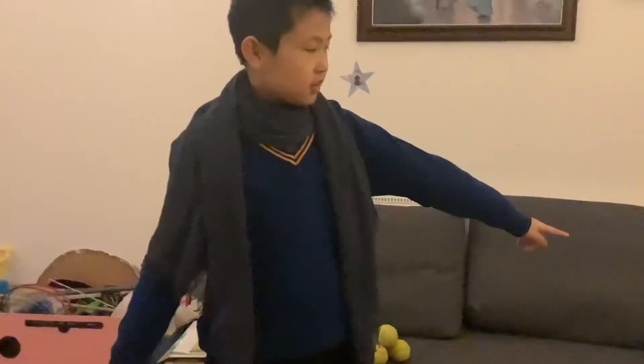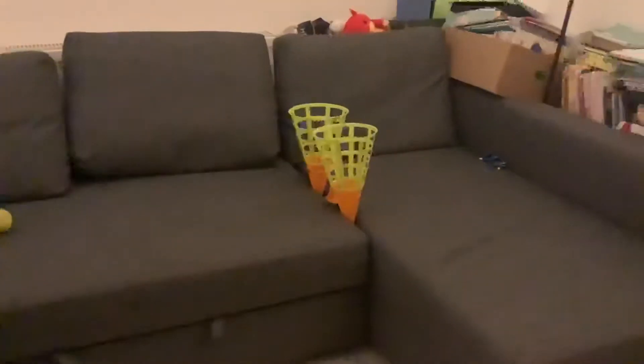Hello, welcome back. Today I'm showing you a tennis ball challenge. You have to throw the ball into the cones. Now let's get started.